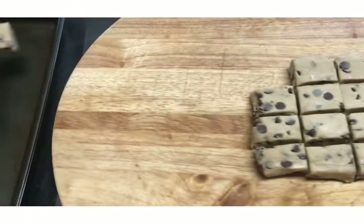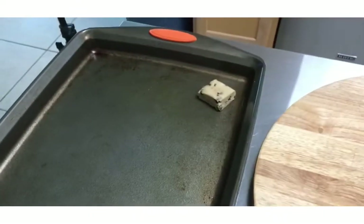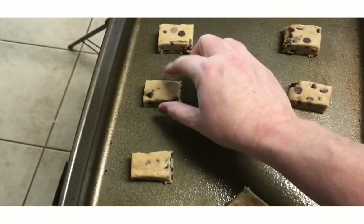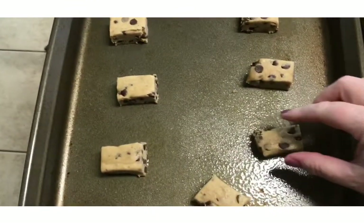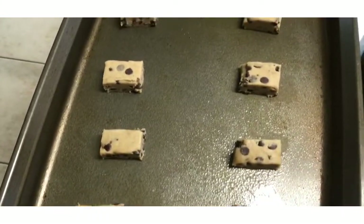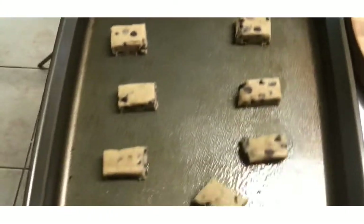I went ahead and put some spray on my cookie sheet. Now I'm going to set those on the sheet. Here they are — I spread them apart so they have room to melt and get bigger and not run into each other. They're more than two inches apart, probably like three or four.